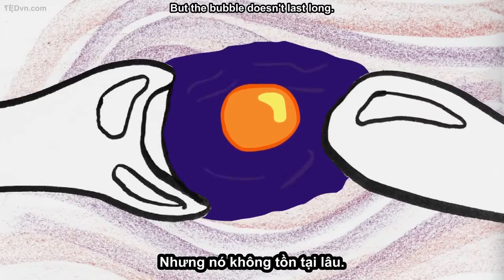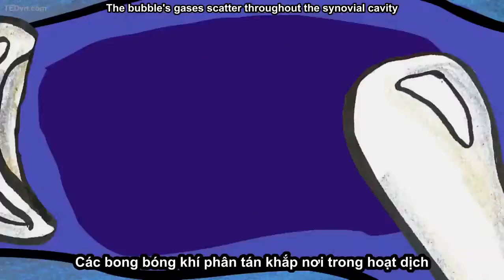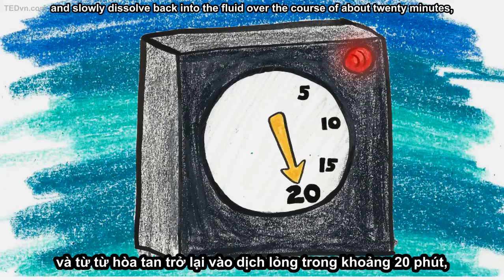But the bubble doesn't last long. The surrounding fluid presses on it until it finally collapses. The bubble's gases scatter throughout the synovial cavity and slowly dissolve back into the fluid over the course of about 20 minutes,